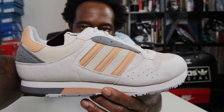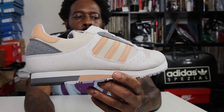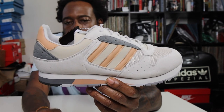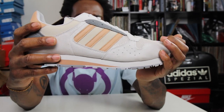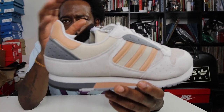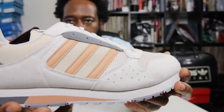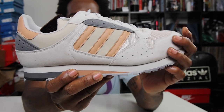Not a model I was familiar with until they dropped. Your ZX models — for those of you who know about the ZX line — they're kind of like your runners. You've got the ZX 800, ZX 320, there's a whole bunch of ZX models. But yeah, let's get into it.